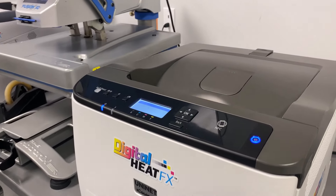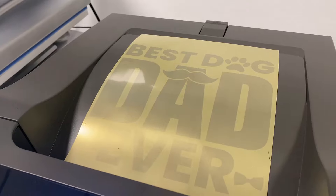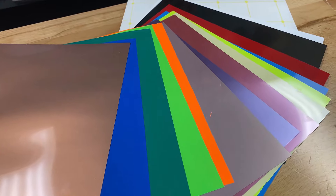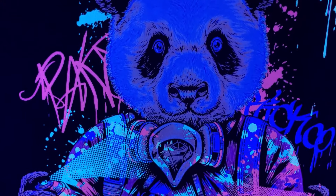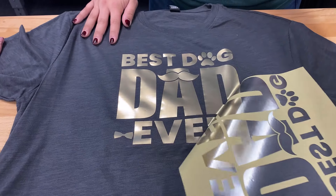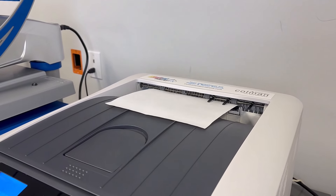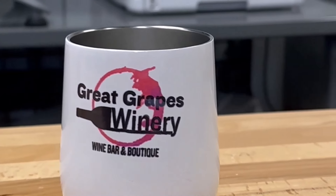If budget constraints are a concern, the Digital Heat FX i560 is your go-to option. This printer is compatible with a variety of transfer papers, making t-shirt customization a breeze. It also boasts specialty toners for printing fluorescent and clear designs, perfect for eye-catching prints with satin gloss finishes or glitter effects. There are even specialty sublimation toners, letting the i560 double as a sublimation printer, offering unmatched versatility.